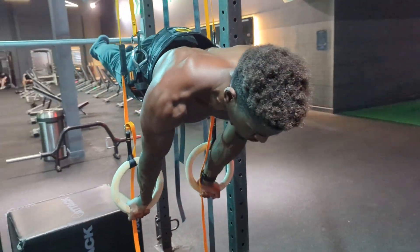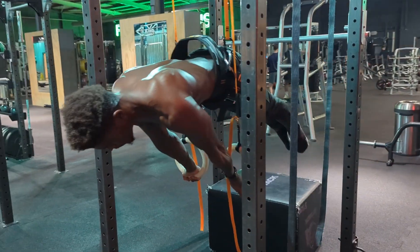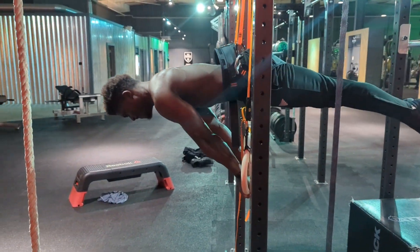I started again with the planche, and it felt very similar to how a band-assisted planche would feel. The pulley system assisted while leaving a lot for my shoulders to do, and I definitely felt that I needed to maintain that forward lean and protraction. This was far from a relaxed position.